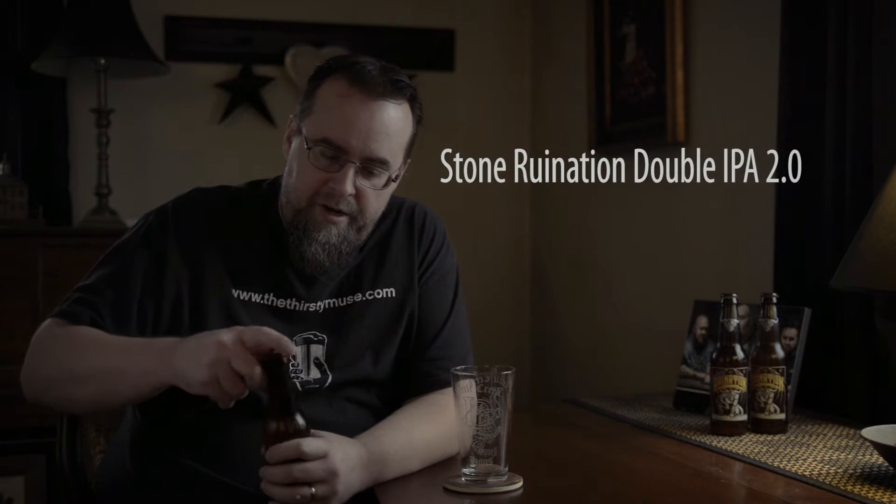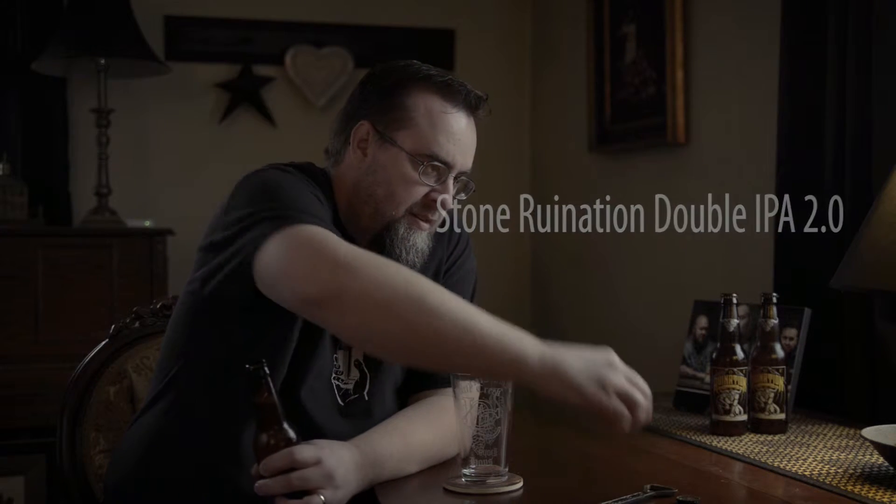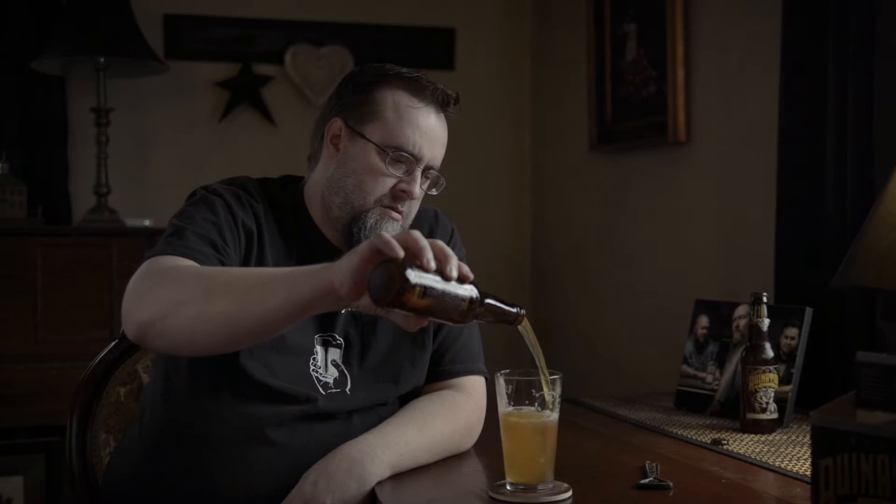The Stone Ruination 2.0 is based on the original, but it's a modified version of the original.